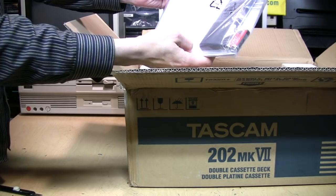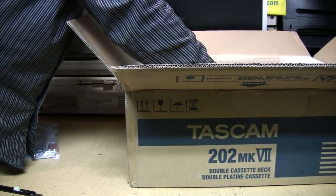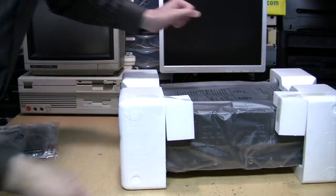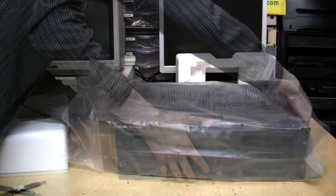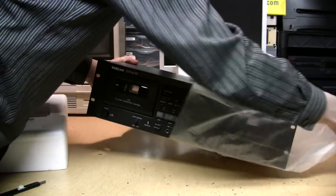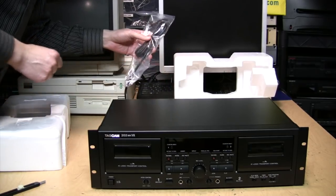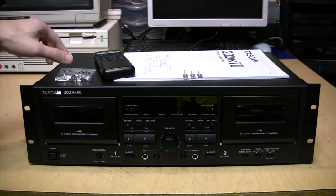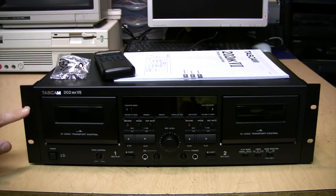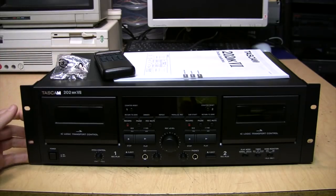On top we have the owner's manual, remote and batteries, and the cassette deck. Nothing else in the box. The power cord is permanently attached. It also includes rack mounting screws, and these rack mounting brackets can be removed if you don't intend to use them. They extend the full depth of the unit so they look quite sturdy.